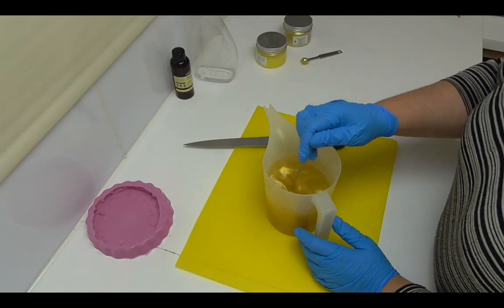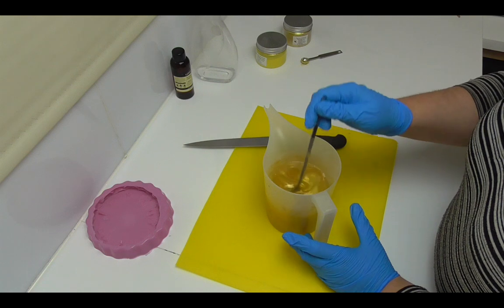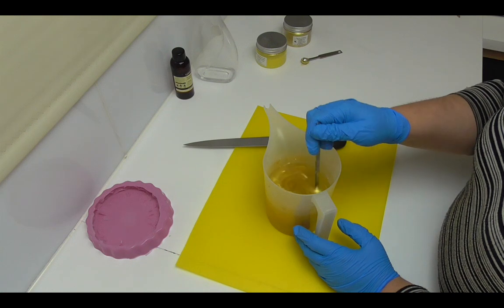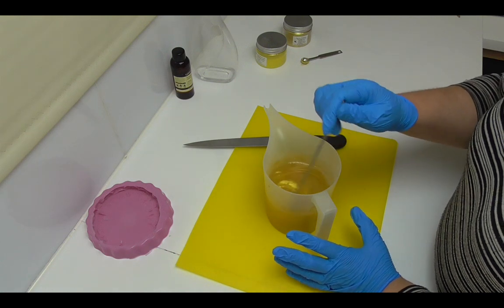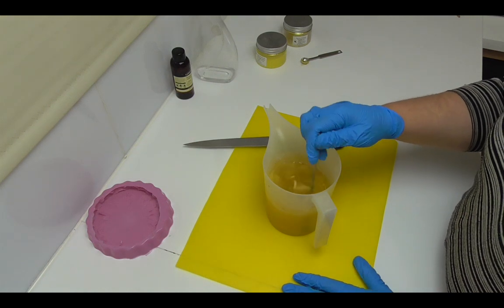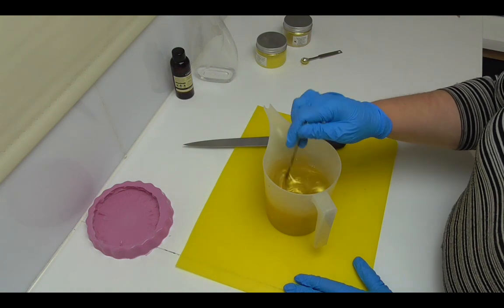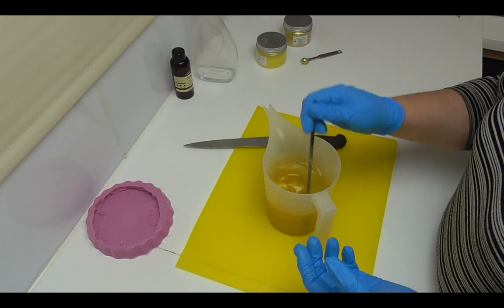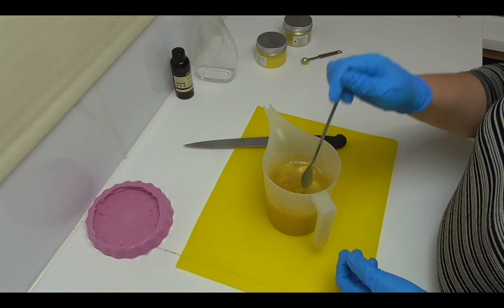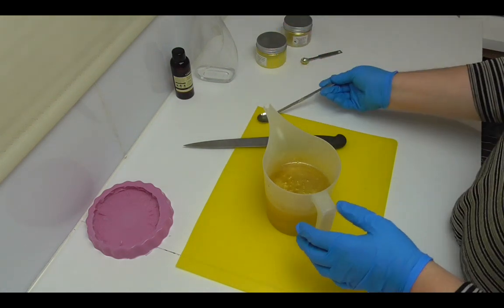With my rubbing alcohol I always buy 100%. When you buy 70% or 91% rubbing alcohol it's generally just isopropyl alcohol mixed with water. So when I sanitize my benches I take my 100% alcohol and mix 70ml of alcohol with 30ml of water — that's all it really is. I always buy 100% so I have the ability to make any strength I want.